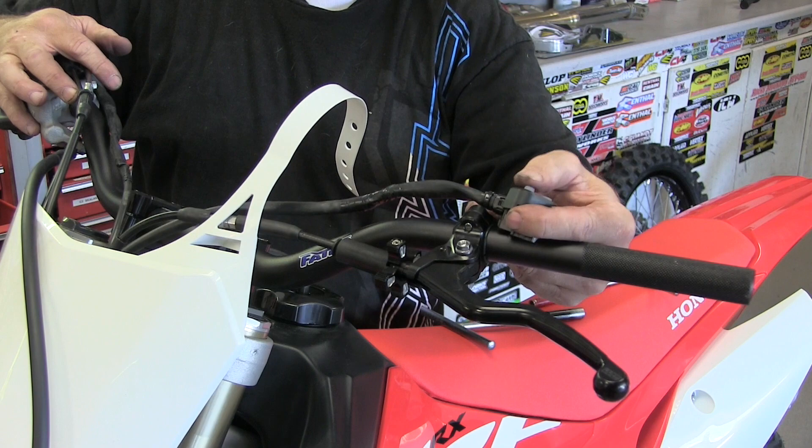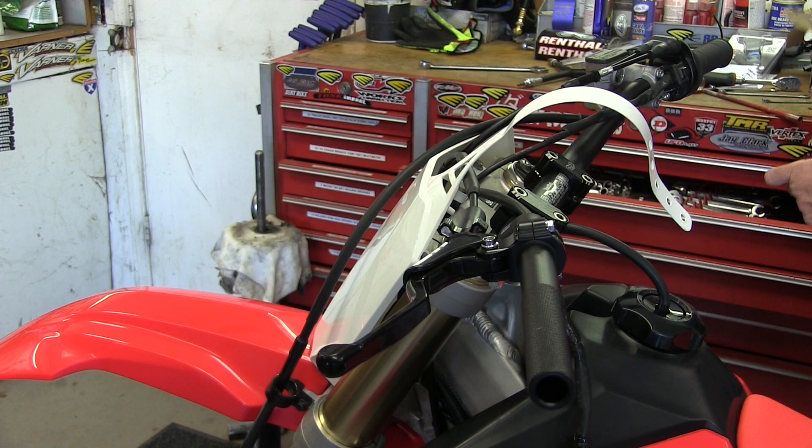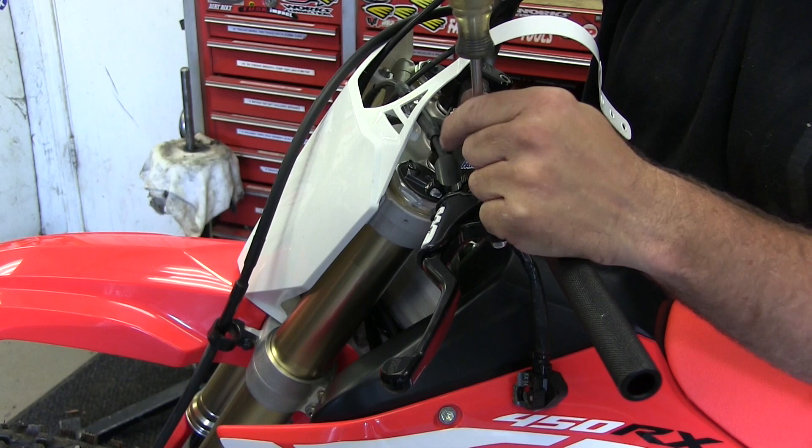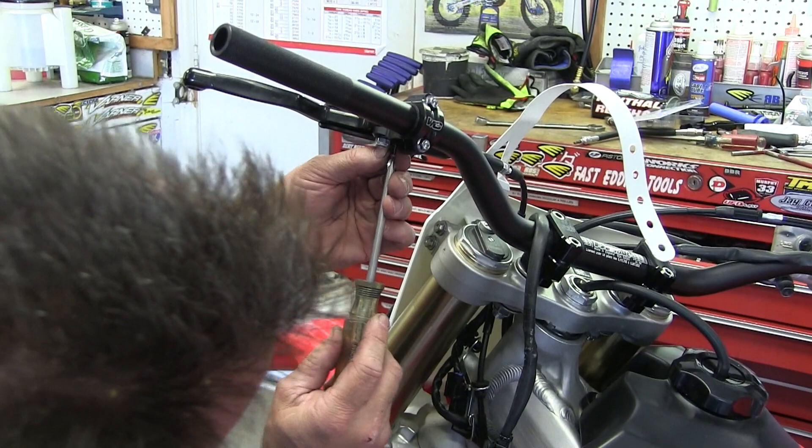Now we're going to place our mode switch for the Hondas — a new deal that has the kill switch and the mode switch all in one button. Now I'll put the cover back on — just got the two little screws right here with the Phillips heads. You just go down and get them good and snug. Nothing on here has to be very tight. Get the one on the bottom too.